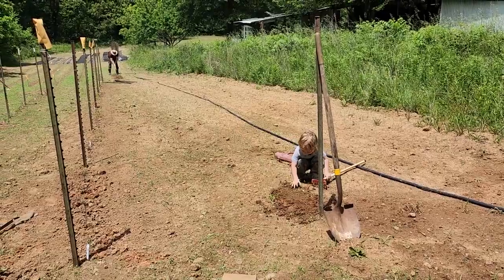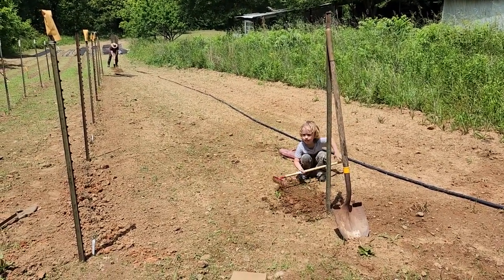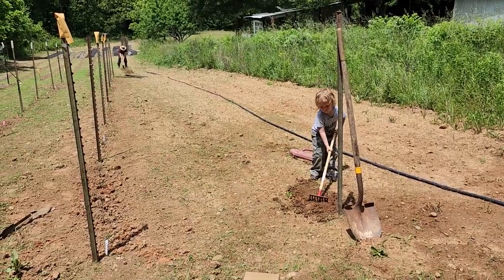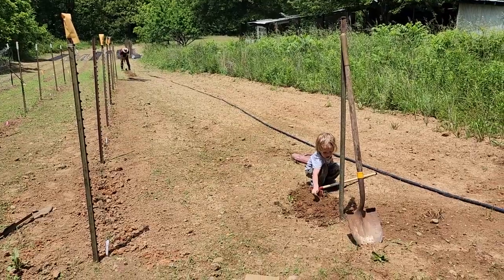We are back at it this morning trying to get the garden planted. It's hard work in this hot heat, but it's nice that I have these wonderful helpers on my Mother's Day.